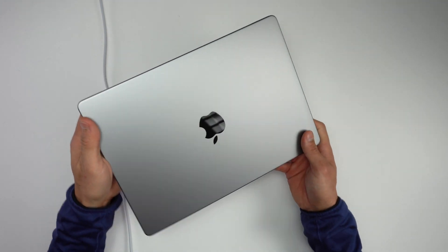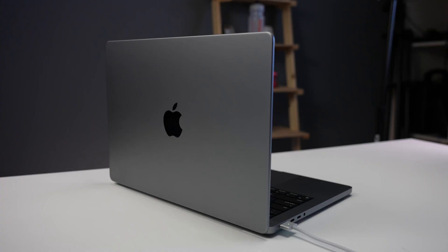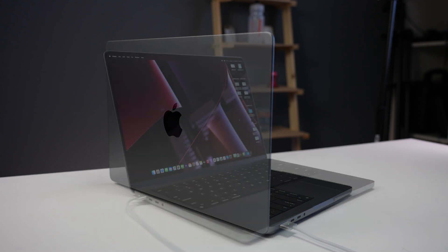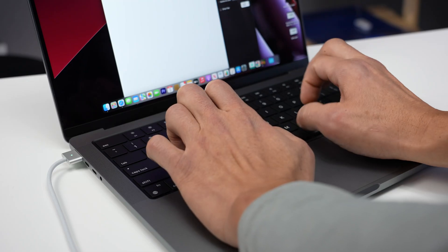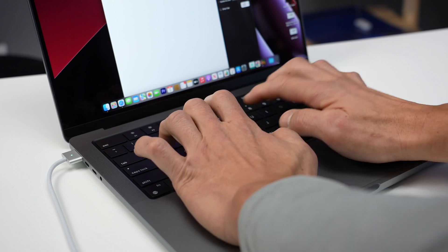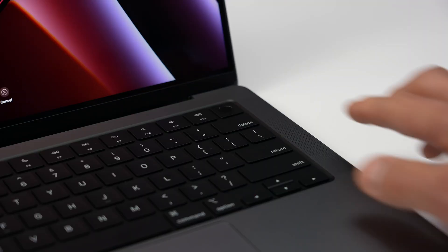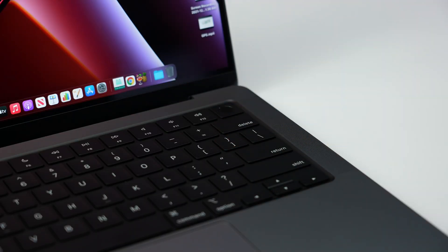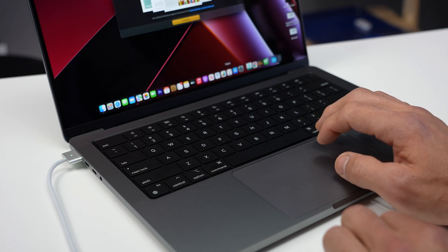Before we get into the tests, I wanted to give my overall thoughts on this machine. For size, it is super portable and a great size if you're looking for portability — and with the power of this thing you're not really compromising much in terms of horsepower. This thing just flies through tasks. The keyboard is also pretty fantastic — in my opinion so much better than the butterfly keyboards of a generation or two ago. It's super responsive with a great key feel, really a joy to use.